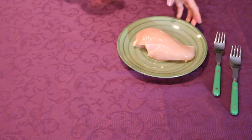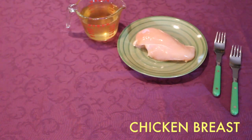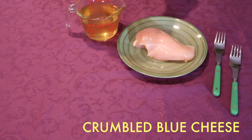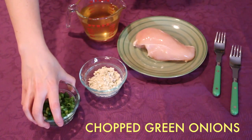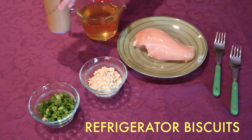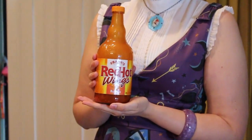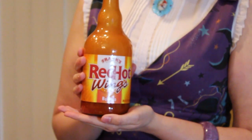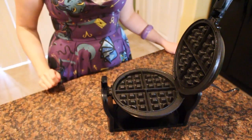For this recipe we're going to need boneless skinless chicken breasts, chicken broth, some crumbled blue cheese and chopped green onions, refrigerator biscuits, non-stick spray, and Frank's wing sauce. You'll also need a waffle maker, which you should already have because waffles are awesome.